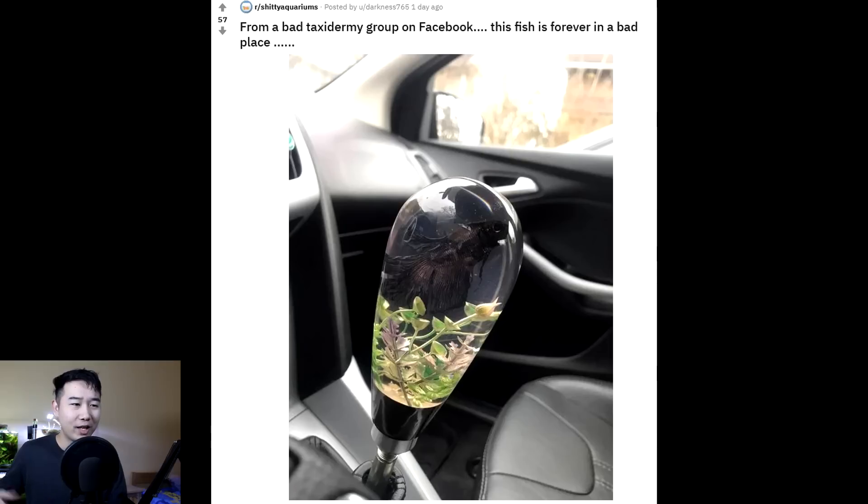If I had that in my car and one of my friends came into the passenger seat, they'd be pretty surprised — I don't know if we'd still make that trip. And if I went into someone's car and saw this, that's questionable behavior. Because every time you go outside, go on a road trip, whatever, you're reminded of this dead fish you're continuously in close proximity with. You're moving the stick shift and it's kind of warm in your hands. I don't know about this one.